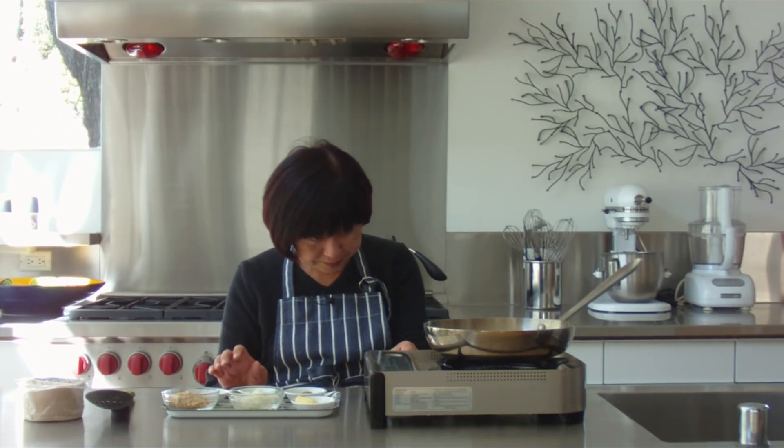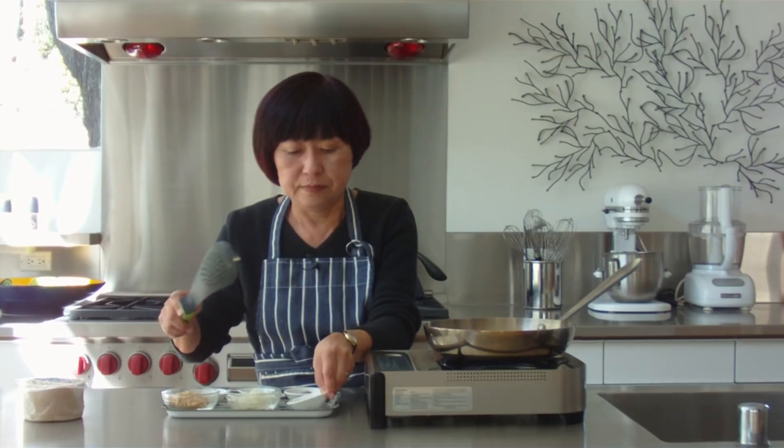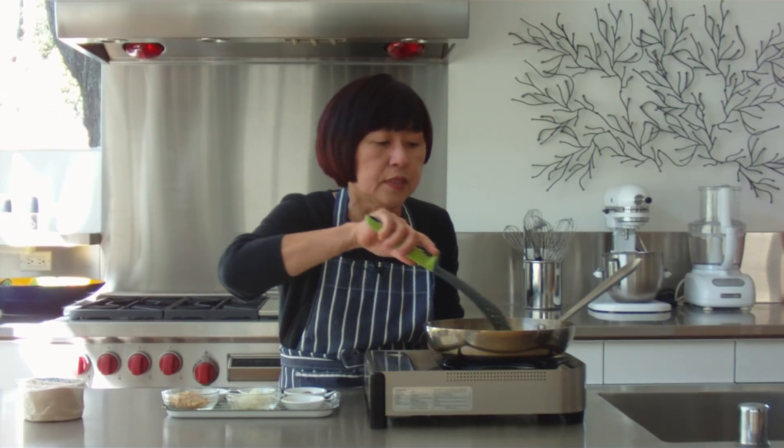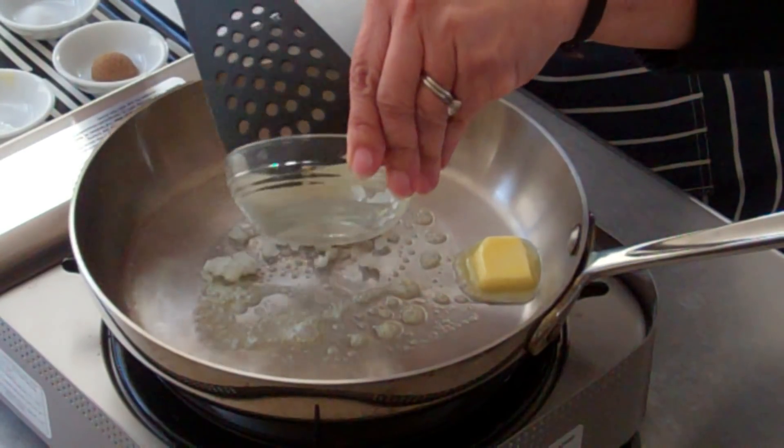Today we're going to make a pumpkin walnut ravioli. I've got my pan heated and I'm going to add some butter. Melt the butter and add chopped onion.